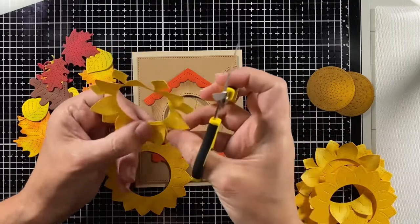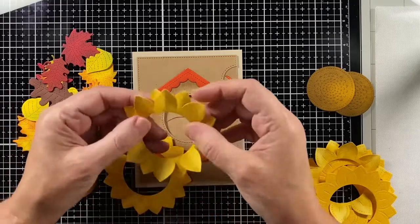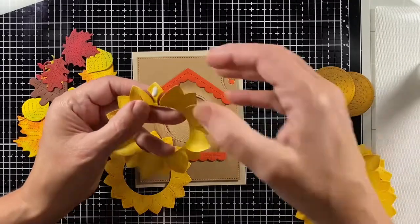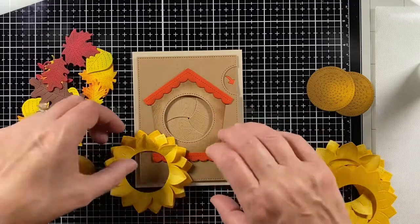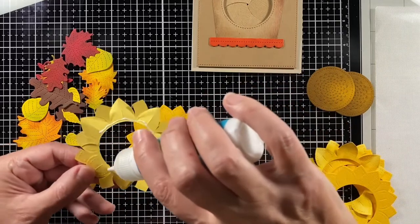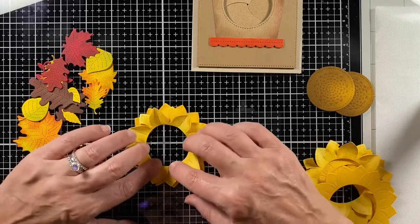To assemble the sunflowers, I'm cutting in one petal and gluing it — overlapping one petal with another — which makes it a little smaller and curves it more so those petals come forward. You'll also be able to see the back layer's petals peeking through.